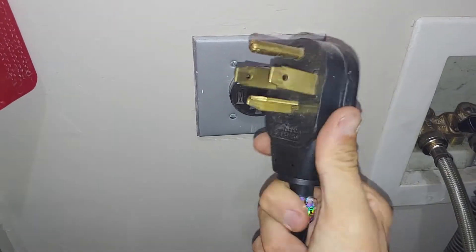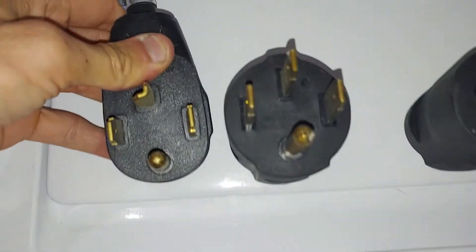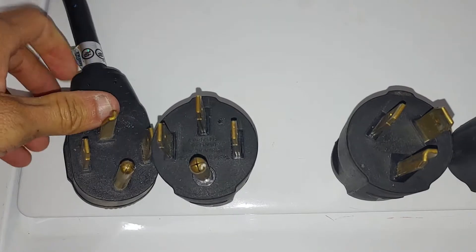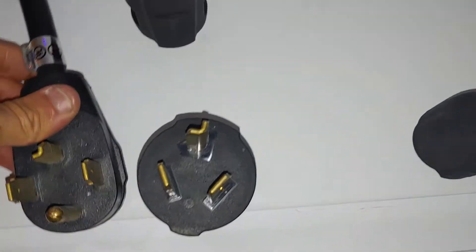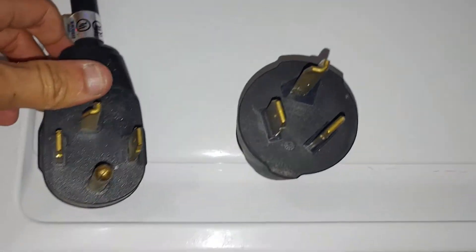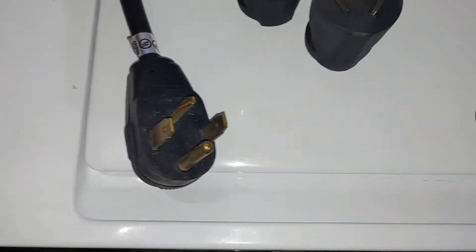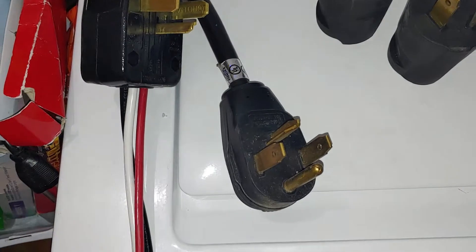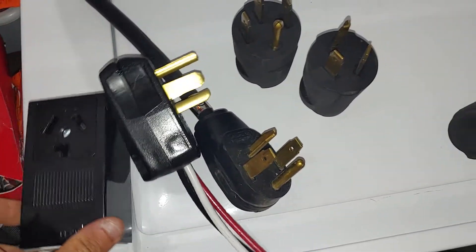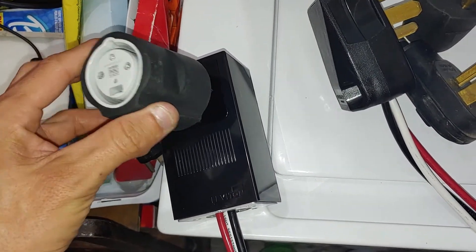This is what the outlet looks like on the old dryer outlet — it has a 1430. This is what all my Tesla plugs look like. I have the 50 amp and I have the 30 amp. The 30 amp has the same L-shaped blade. And then I have the regular standard — I think that's a 10 or 15 amp — and that takes about three to four days to fully charge. My plug I made matches the 1430, so the 1030 fits in the receptacle.